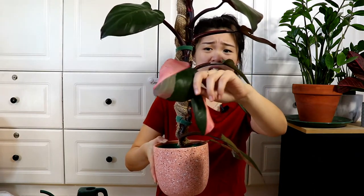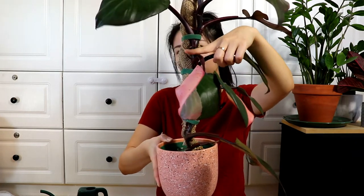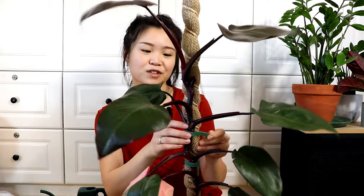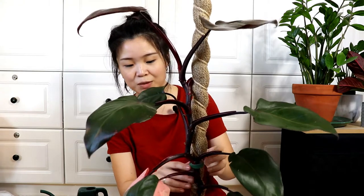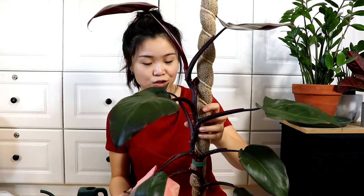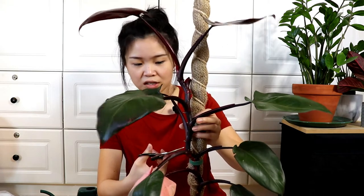I'm thinking of most likely chopping it right above the most variegated leaf. This pink leaf is kind of the last pink we have on this plant, so I want to chop just right above the node where the pink leaf comes out, and I'll have all of this to propagate. Let me grab my scissors. I'm thinking I will cut it — let me first take off this piece of velcro. The plant's not completely attached to the moss pole, probably because I don't keep it wet enough, and I'll cut it right here.